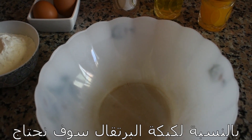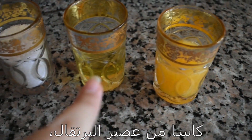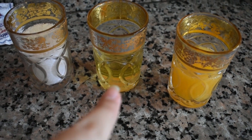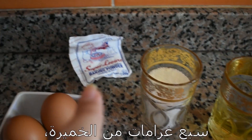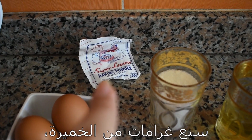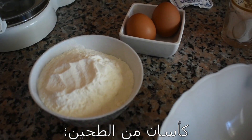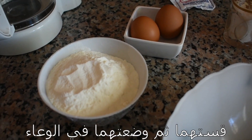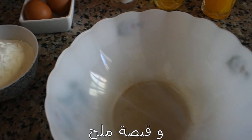For this orange cake we're going to need one cup of orange juice, half cup of oil, one cup of sugar, seven grams of baking powder, two eggs, and two cups of flour. I measured them and put them in this bowl, and also a pinch of salt.